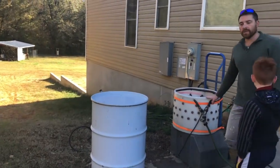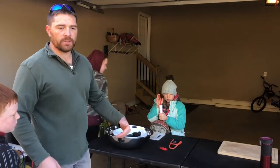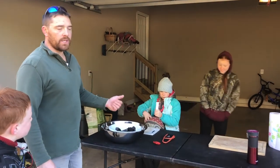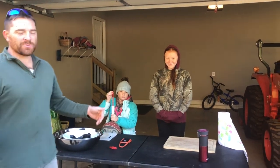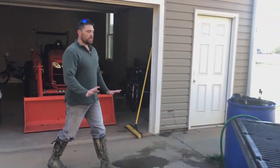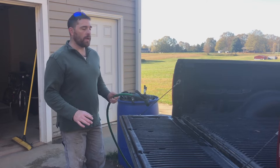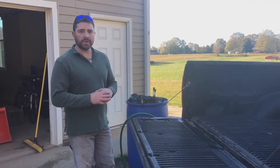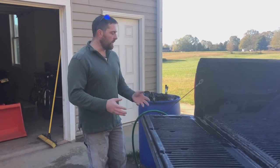Once the plucker is done, one of the kids will grab them and bring them over to the table. We'll have two to three people sitting there — one of our kids will typically take off the feet and the heads, the next person will do the neck, and the last person will do the evisceration, getting the guts and everything out. It's a chilly 38 degrees this morning in South Carolina. After they're eviscerated, we take the hose and rinse out the body cavity really well, getting any bits of lungs or other junk out of there.